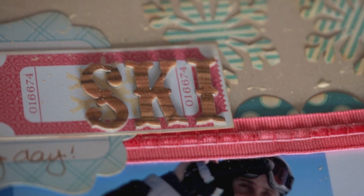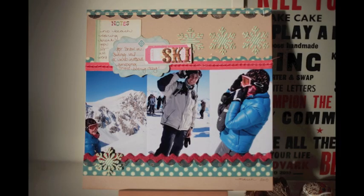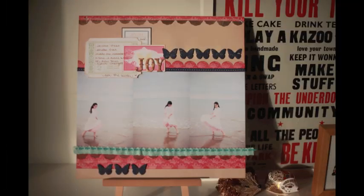And that's the finished page — there's the winter version, and here's the spring or summertime version. Thanks for joining us this month and I'll see you next time for four 4x6 photos. Thank you so much for watching.